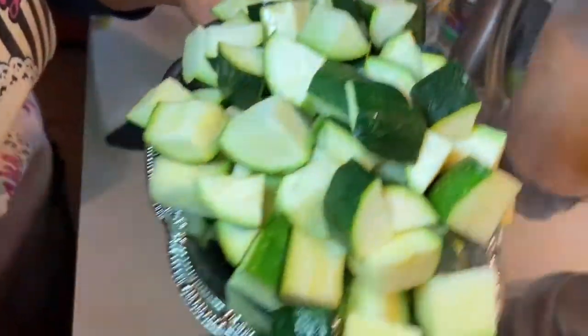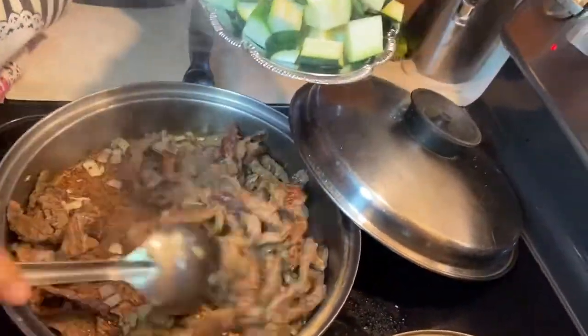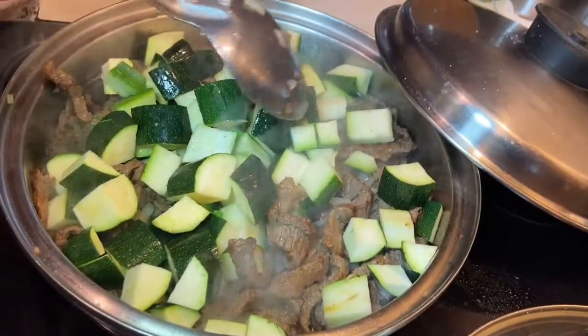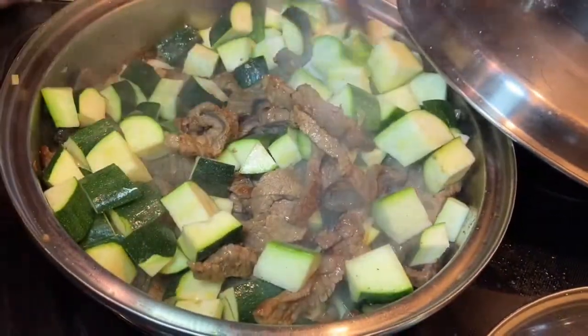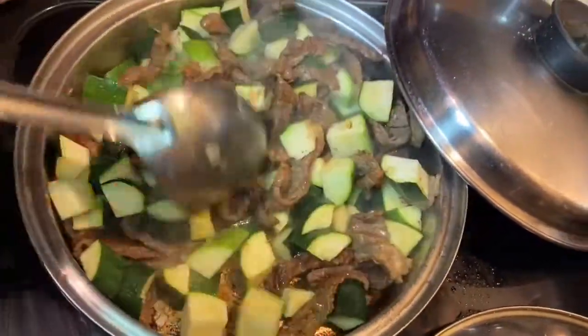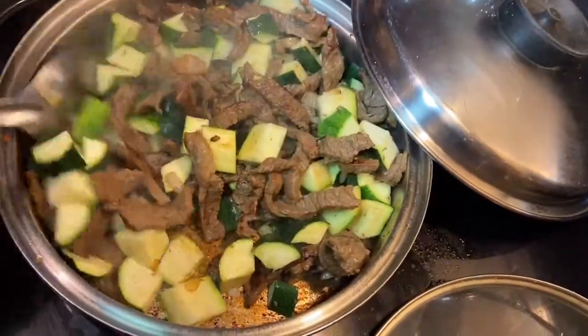Aquí ya tengo la calabacita. Ahora en este punto ya está bien citronada la cebolla, ya soltó su sabor. Ahora le voy a agregar la calabacita. Aquí la carne ya está cocida. Voy a dejar que se dore un poquito para que agarre sabor la carne, la cebolla y la calabacita. Y luego le agrego la salsa.